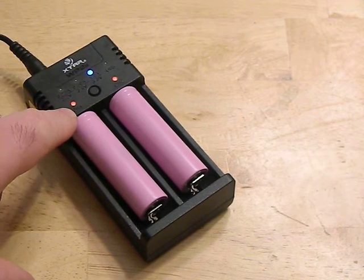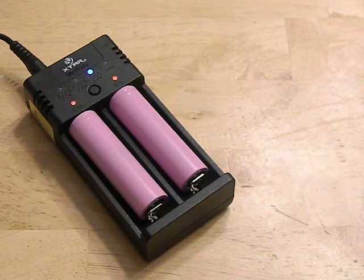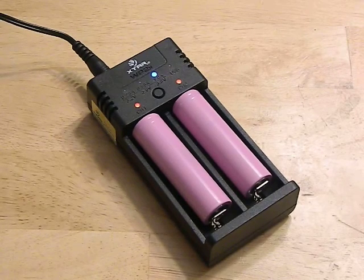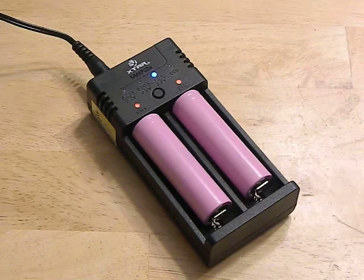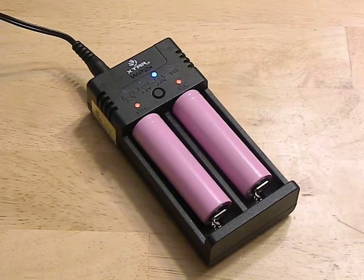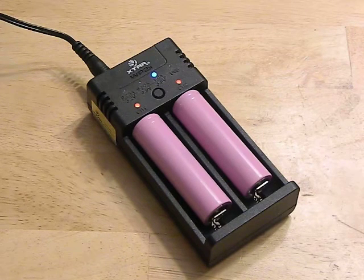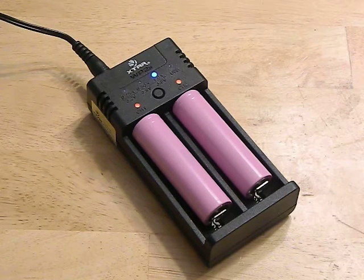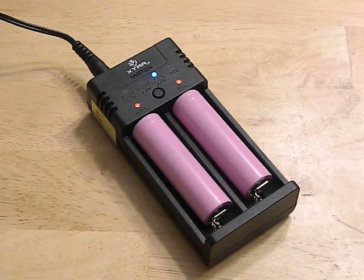It's a very simple charger — it just has a red light, and when the battery is done it will turn blue. Now, I do have complaints. Number one: mine undercharges. I've read a lot of reviews online and this isn't the case with all of them — some charge up perfectly. But mine has a tendency to leave batteries at like 4.16 to 4.18V.